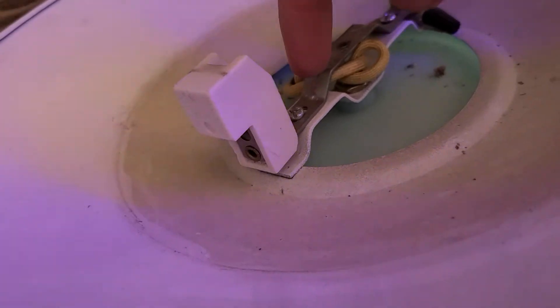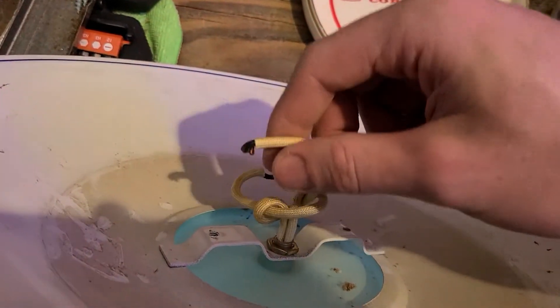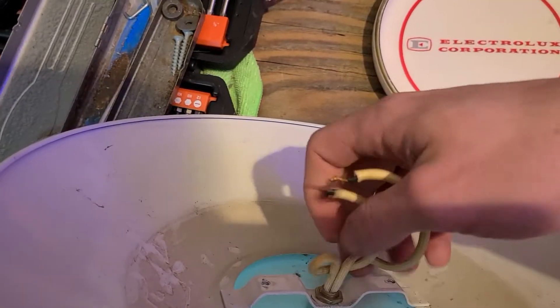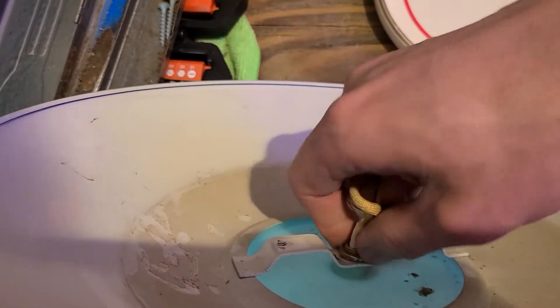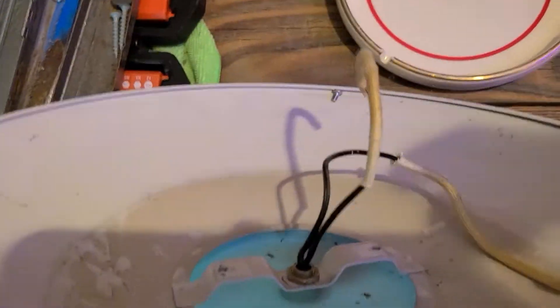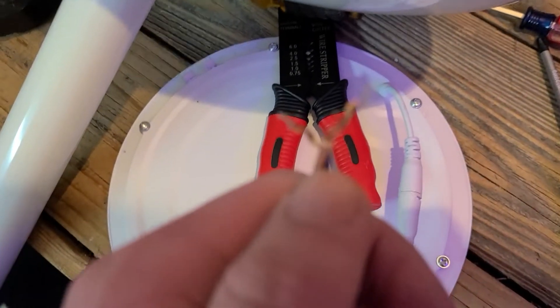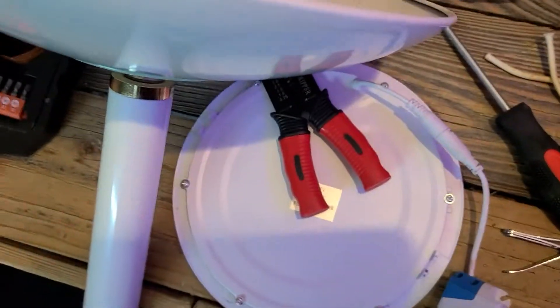Take the Phillips head screwdriver one more time and remove these two screws that hold on the light socket. After that, you will cut off the wires that lead into the socket. Once you've removed all the old hardware, you can get rid of the heat shield, but that's optional. The heat shield is off and the wires are already stripped — I've stripped the wires on the panel too. You can reuse the old wire nuts if they still have the metal coil in them, which these do. Sometimes the coils get ripped out when you jerk the wires out of them.